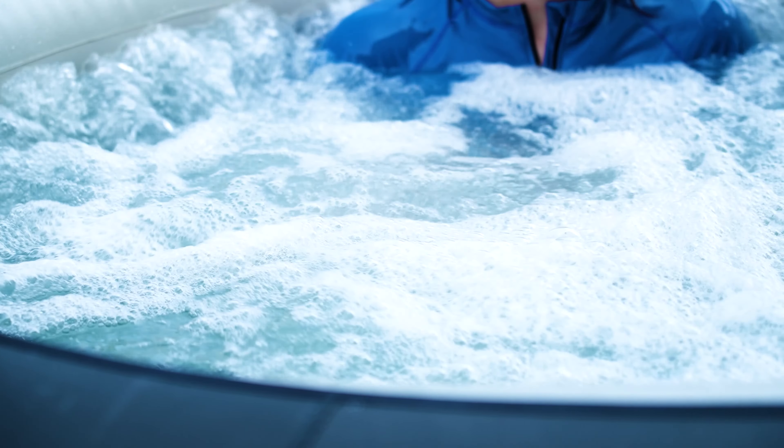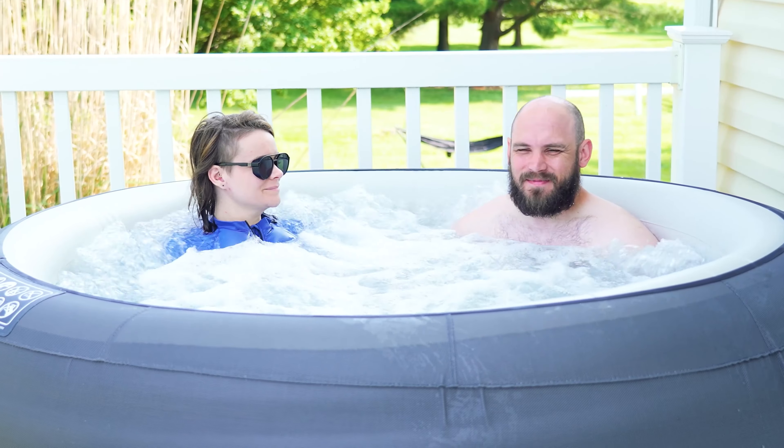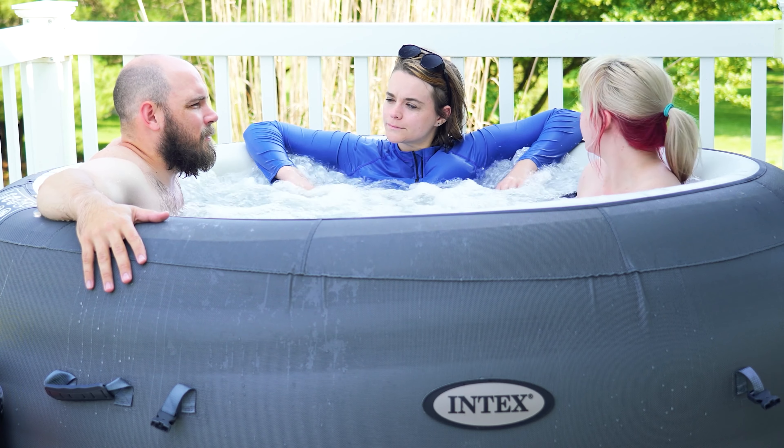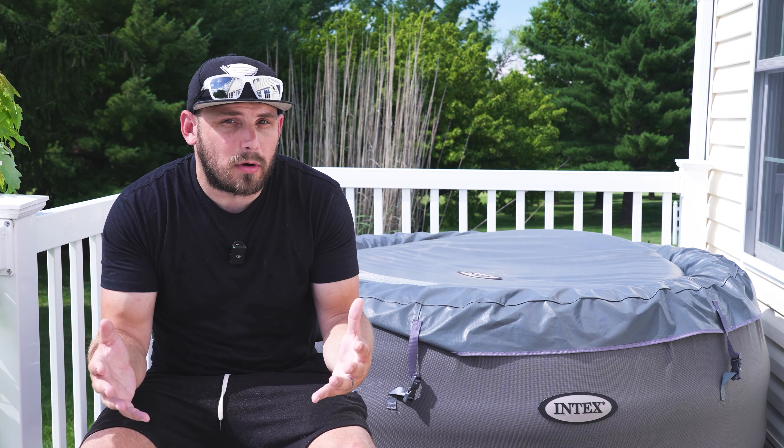Now let's talk about some of the qualities of the Intex Simple Spa. This thing has 100 soothing jets that can give you a gentle massage — I actually really enjoyed these when we were sitting in here, it felt quite nice, and this was even better than some of the other hot tubs that we've tried. The hot tub provides year-round relaxation with the 68 to 104 degrees Fahrenheit range. You can use it on hot summer days at a cooler temperature, or crank it up to 104 on those winter nights and get that warm relaxing experience you expect from a hot tub.